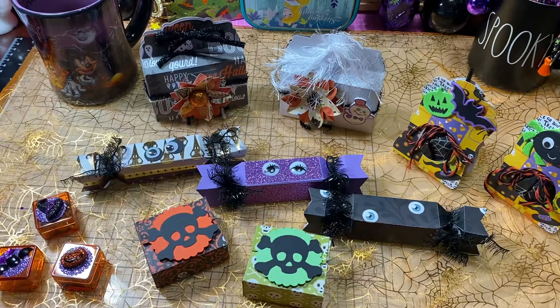Hi loves, welcome to my channel! This mama loves Disney. I just wanted to share some more of these little containers that I had been working on.